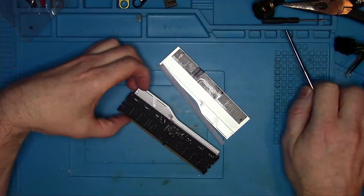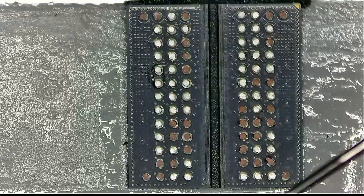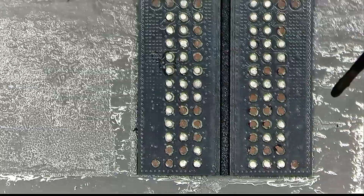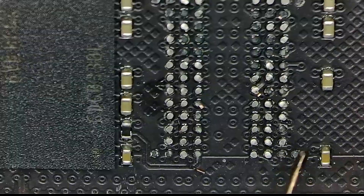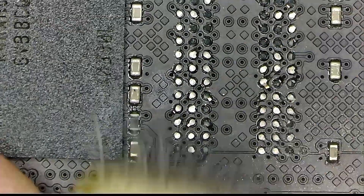There it is! The chip was successfully ripped from the board, taking roughly 30 pads along with it. I never had to fix that many pads before, so I'm sure it'll be painful for me, but for you it'll be entertaining, so sit back, relax and enjoy the show!